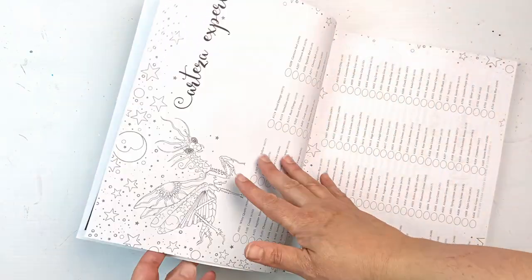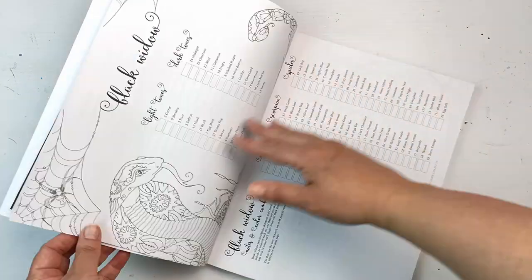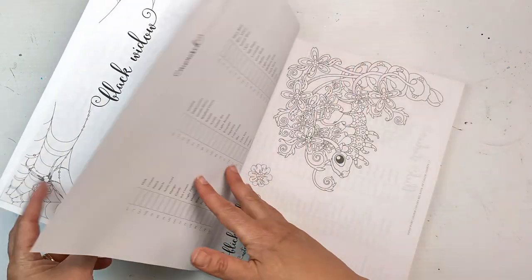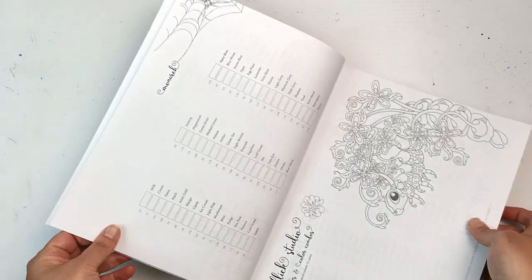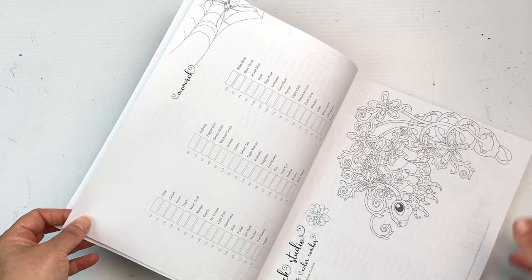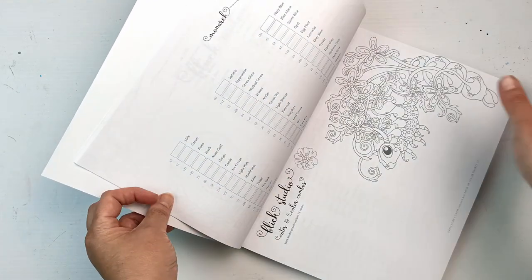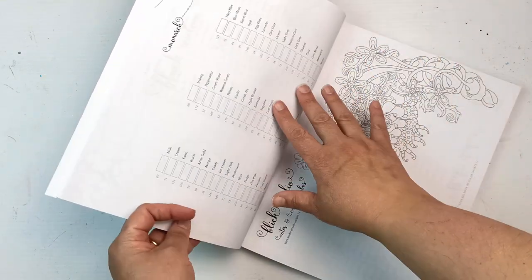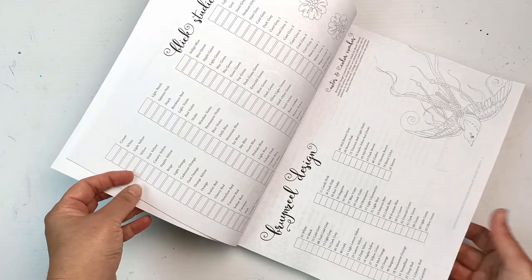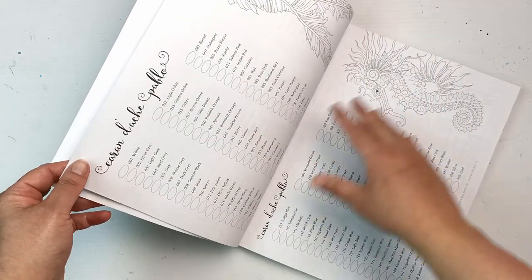For example, here are the Arteza sets which I don't have, but the Black Widows - I've got all of those ones. I also have the Monarch set which is in here as well. I was so excited to see that because the Monarch set only came out a few months before this book and they managed to include it! I have not swatched these ever and I'm going to do that on camera in a future video not too far from now.